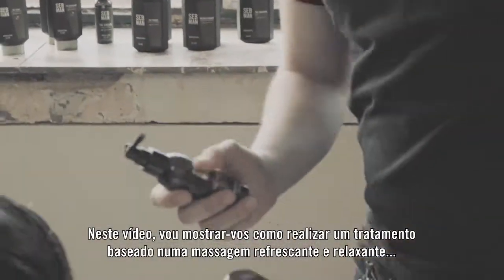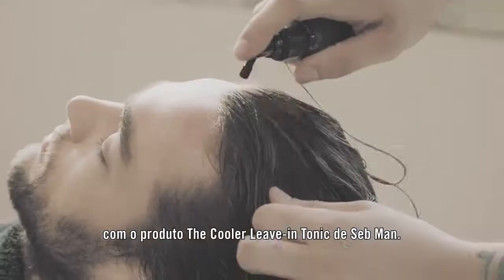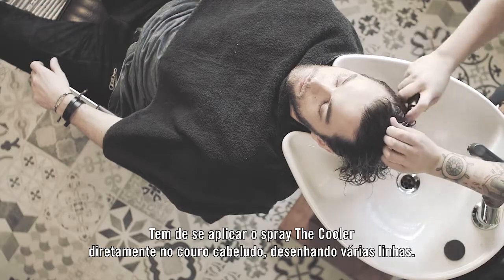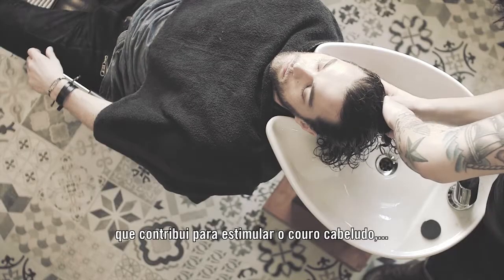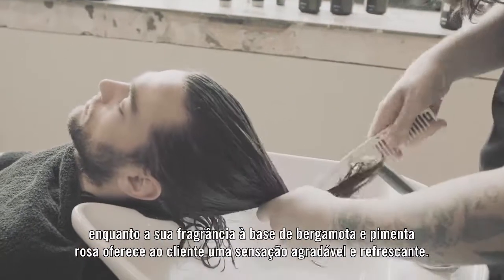In this video I'm going to show you a refreshing and relaxing scalp massage done with Seidman The Cooler leave-in tonic. While applying the cooler, you want to spray directly to the scalp line by line. What is actually good about this product is that there is guarana extract in there, and that helps with stimulating the scalp, but the bergamot and pink pepper scent really gives a refreshing and boosting experience to your client.